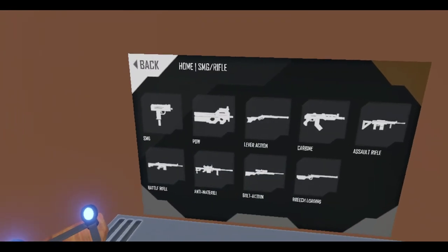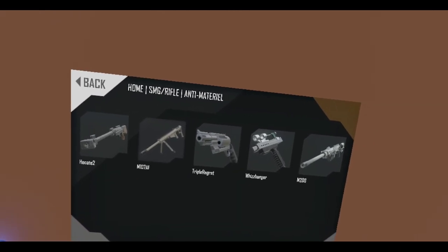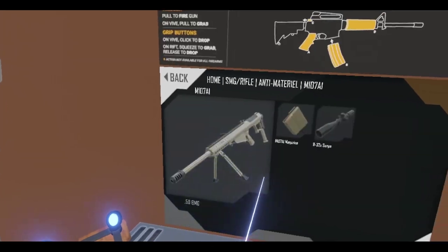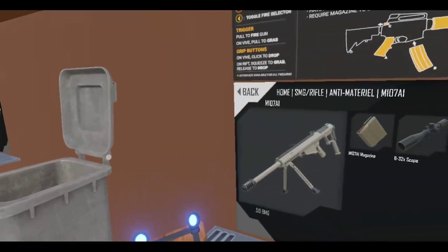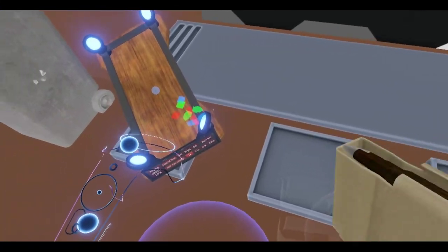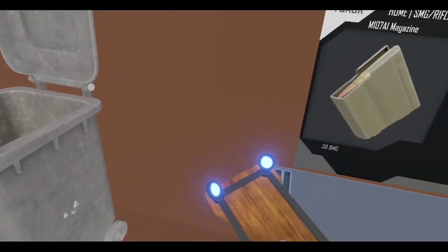Let's grab ourselves... Since we're going to be shooting long-range stuff, I think I'll go with the Barrett. Let's just grab this. Did Anton fix that? Yes, he did. Oh, I already have one of these. Well, let's just throw that one away.